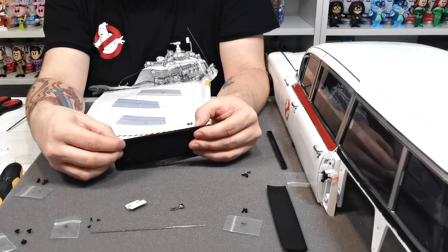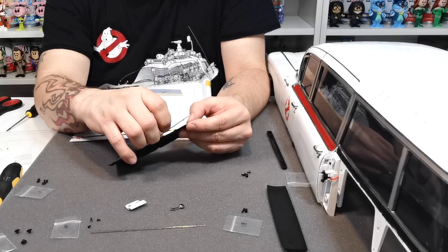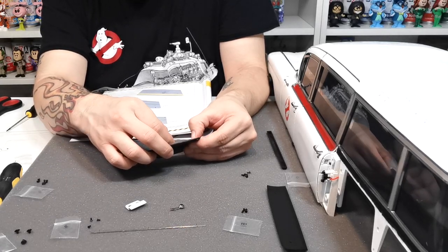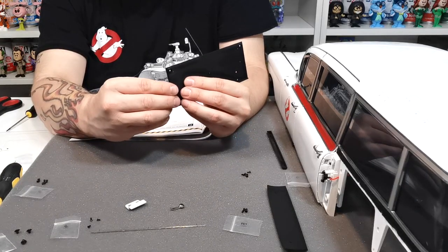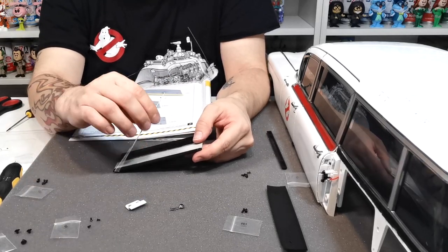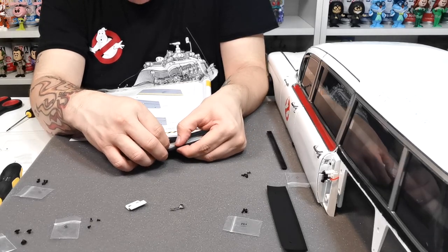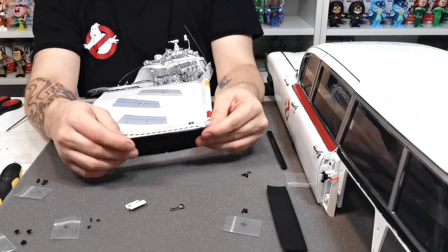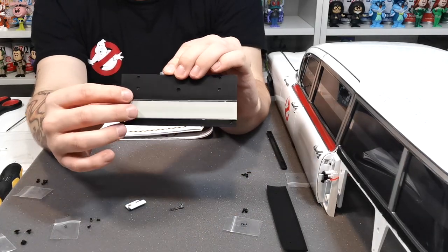If you start to push them in and it doesn't go in very easily, just take them out and start again - try them a different way. They give you the same numbers so they're indicating which way around they go on that door. Once one of them clicks in, generally the others will follow suit. So that's the chrome strip along the top, and 105 times 2 go along the bottom as well - that's the chrome strip along 105.